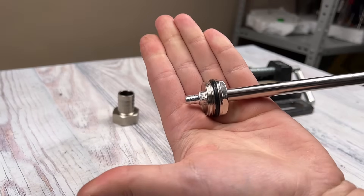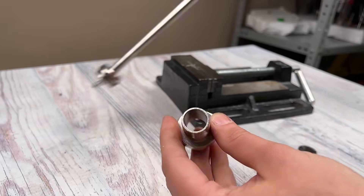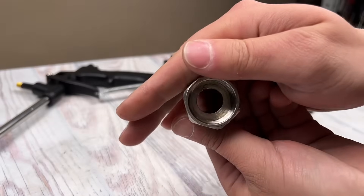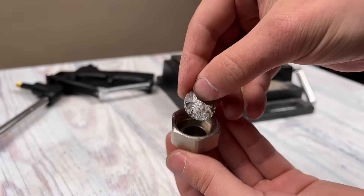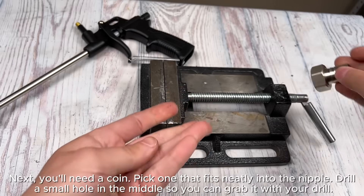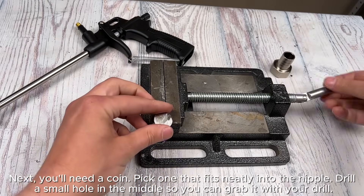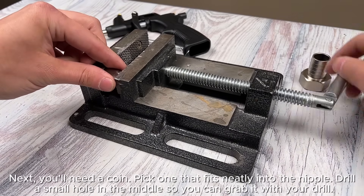Next you'll need a coin. Pick one that fits neatly into the nipple, then drill a small hole in the middle so you can grab it with your drill.